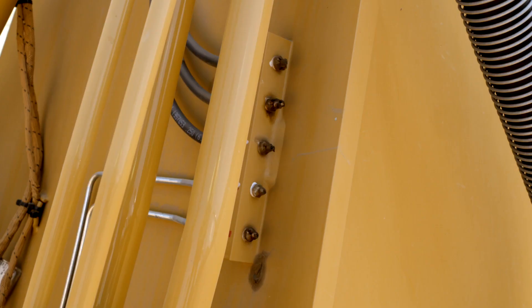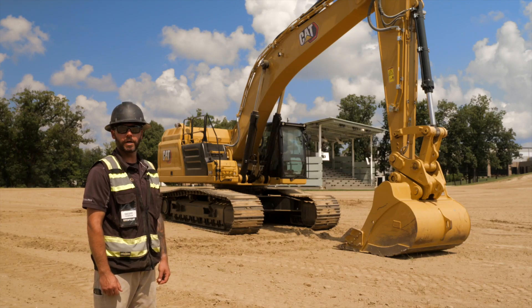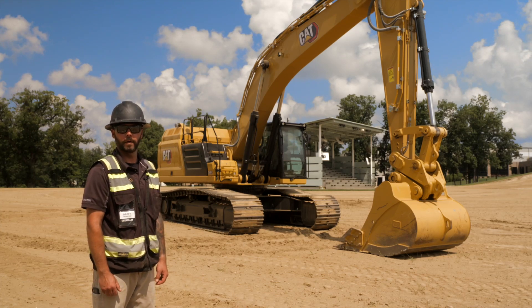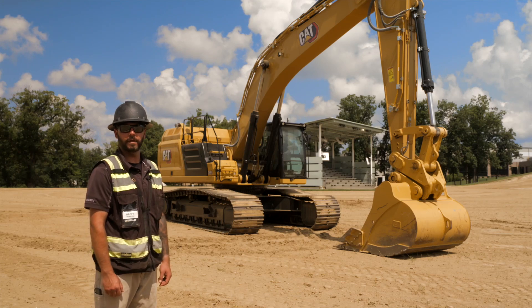As we come back down the boom, you'll notice a hard bank of five grease fittings for that upper linkage where we can hit and grease appropriately. Once we've concluded our ground level linkage check, that concludes our high level walk around. We've been all the way around the machine touching on all those key components that need to be addressed daily before we get to work. And with that, we're ready to get in the cab and get going.